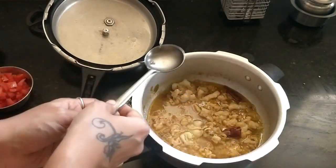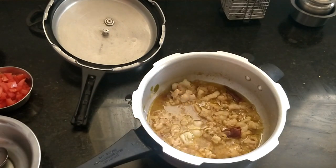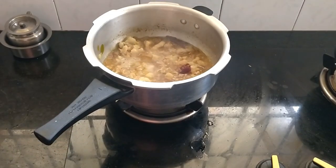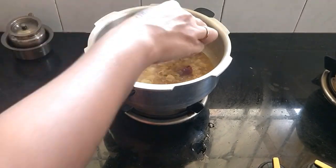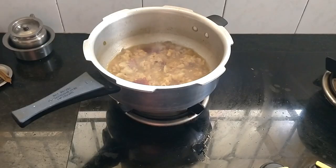We have to dry the oil in the water. The oil is ready. If you guys have to dry the oil in the water, please leave us a comment.